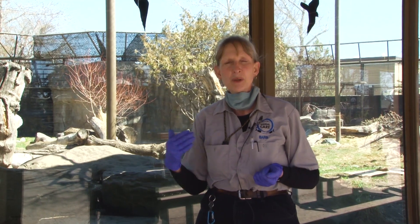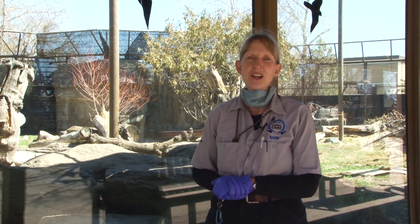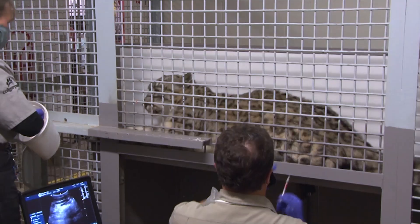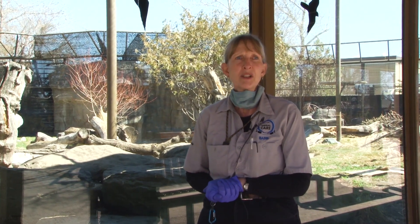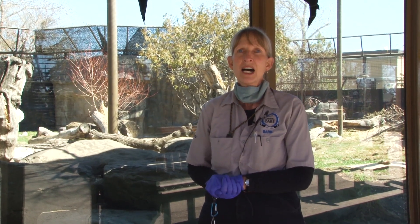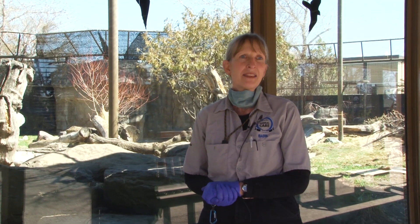We're also going to show you a bit of injection training. These guys are injection trained, so they can jump up on this table and we can give them vaccines without having to immobilize them. Or if we do need to immobilize them for exams, they will jump up on the table, we give them their injection, they jump down to the floor, and then they will just slowly fall asleep so we can do our procedures and recover them again.